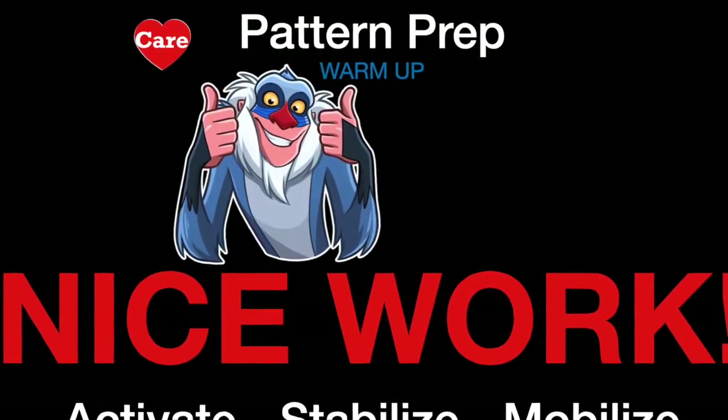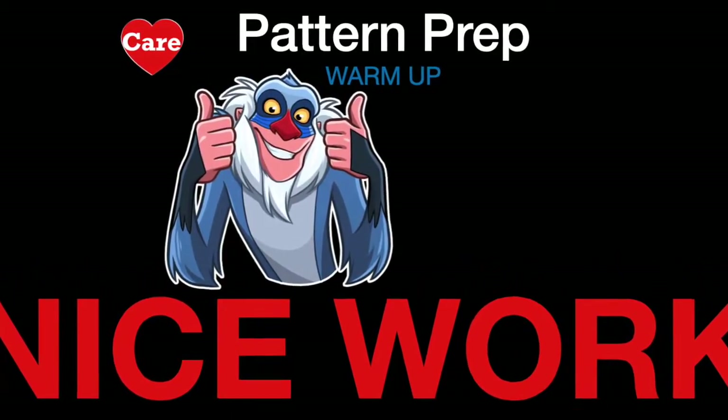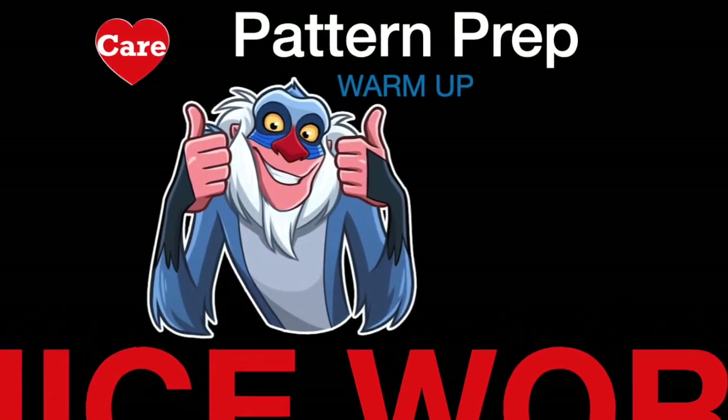Nice work. If this is it for you, have a good day. If you're onto your workout, enjoy.